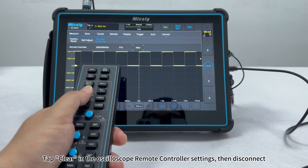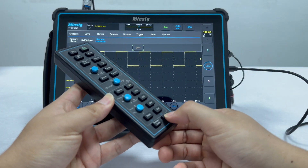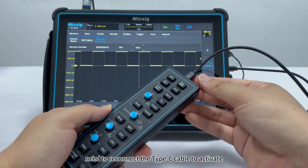Tap Clear in the oscilloscope remote controller settings, then disconnect. To reconnect, you will need to reconnect the Type-C cable to activate.